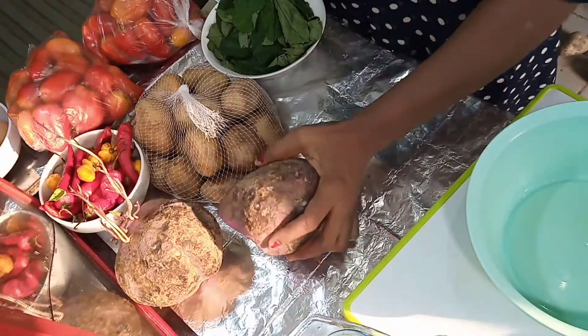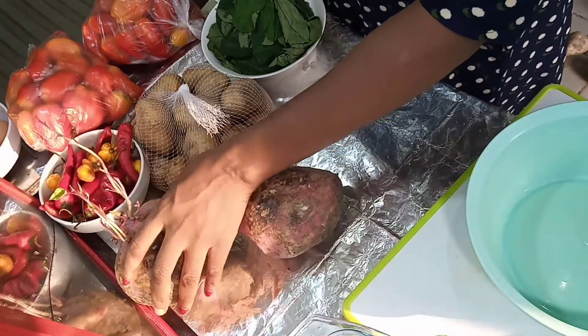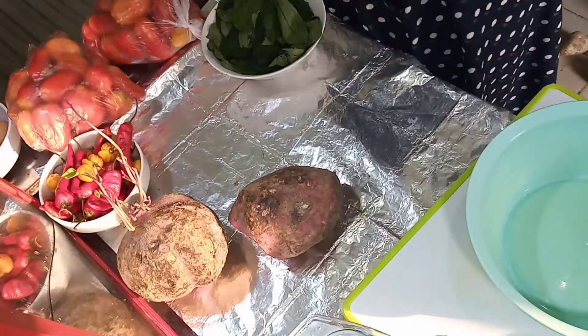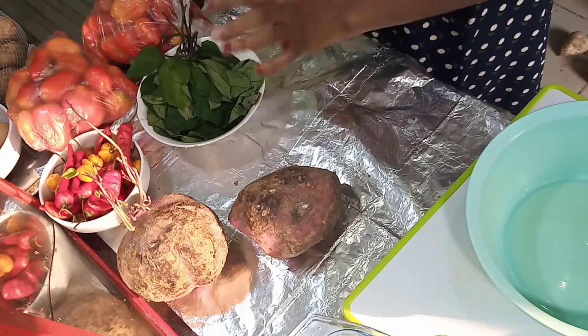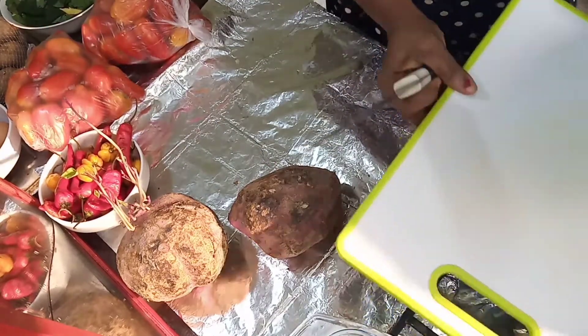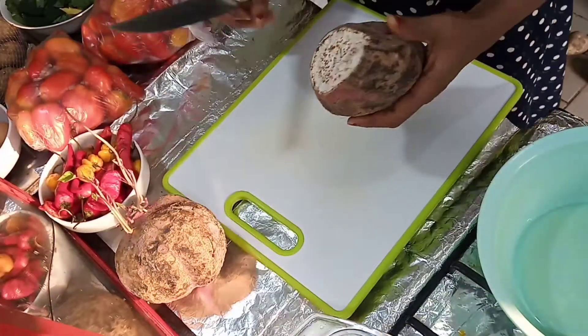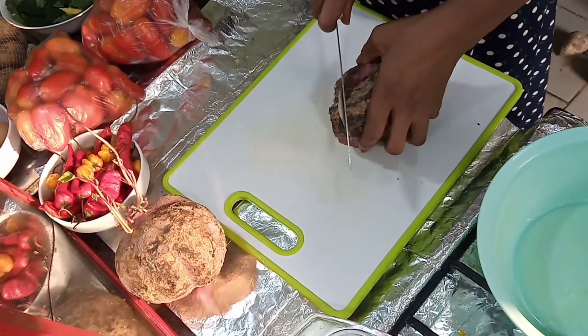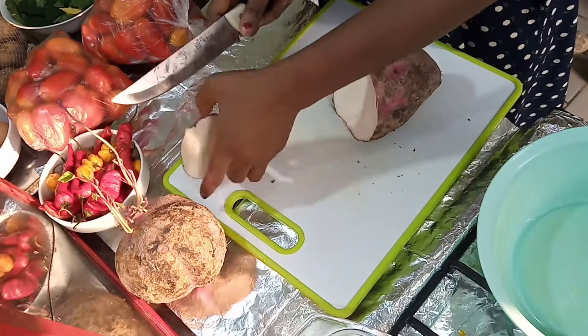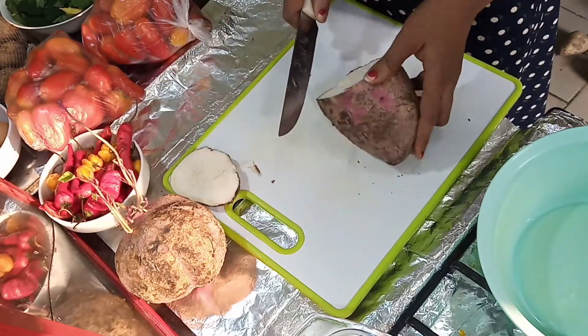First, these are the ingredients I'll be using for this egg sauce and roasted potato. That other potato I will not be using now, so I just kept it aside. I just want to use one, so we start by peeling it.